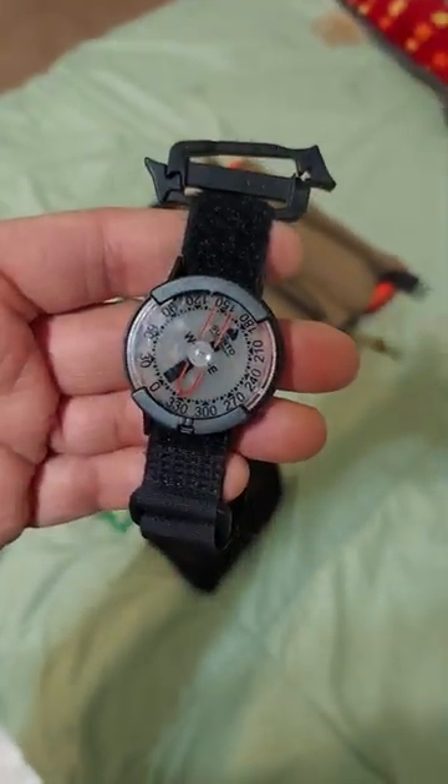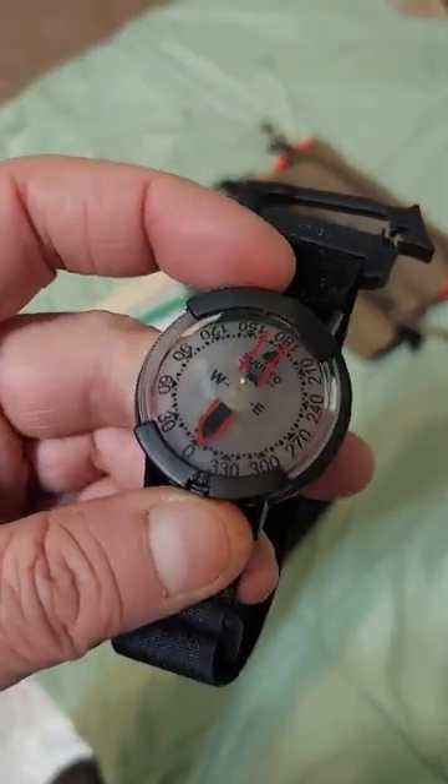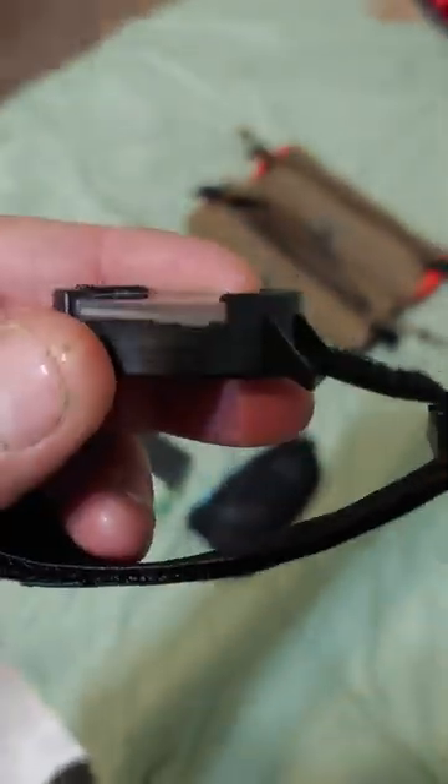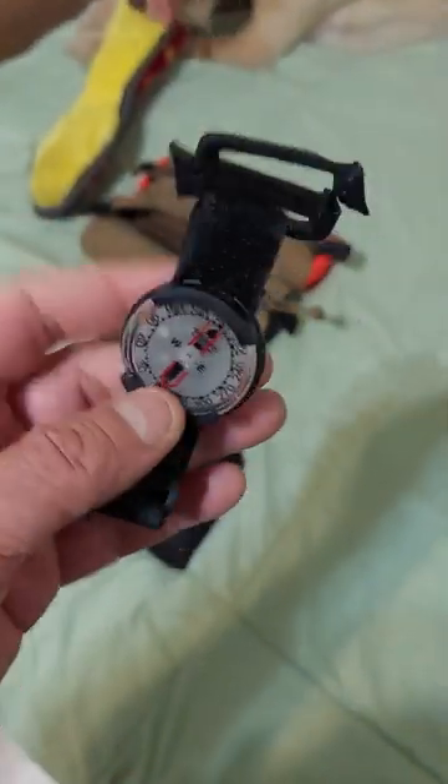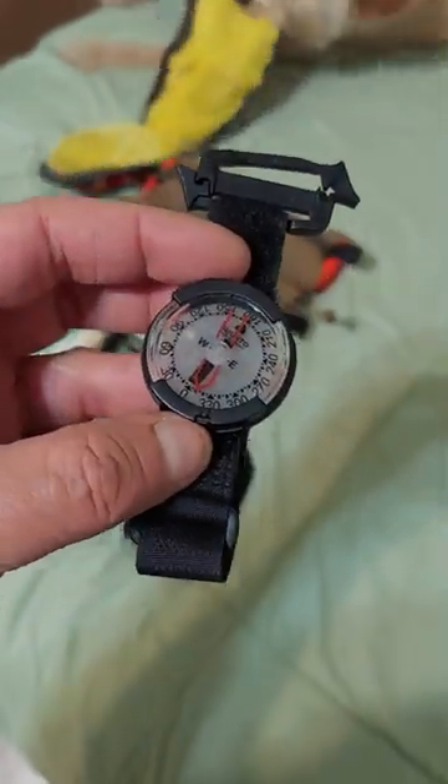This is a Suntow Wrist Compass. Very lightweight — it's essentially a Velcro strap. This one has a little clip on it in case you want to clip it to a backpack strap or something like that. A very light compass and you can wear it on your wrist, carry it, or just keep it in a bag for emergencies.